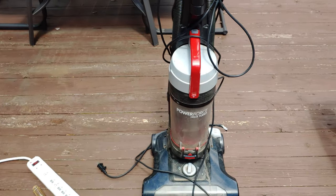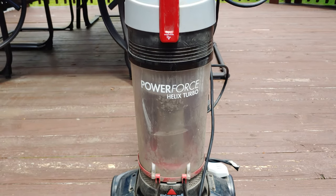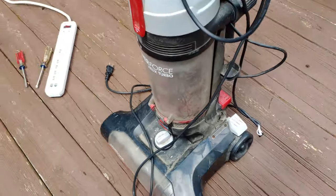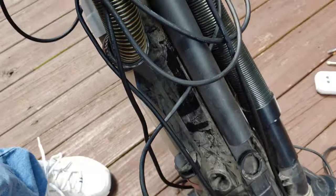Man, oh man, what am I going to do with this recent curb find Power Force Helix Turbo? Yeah, it looks pretty ripe. Almost looked like somebody threw it in the mud, used it on a construction site.